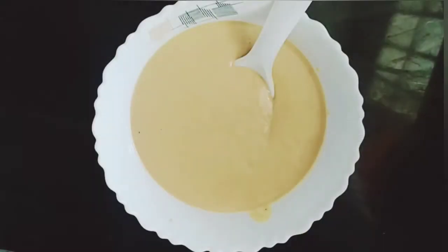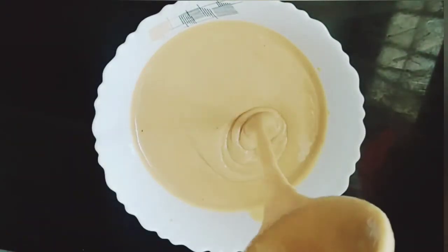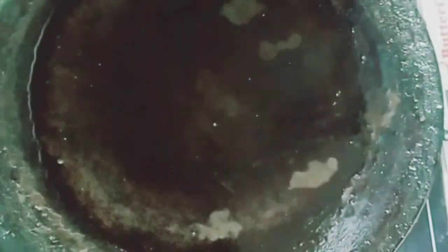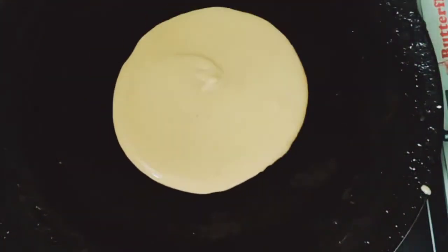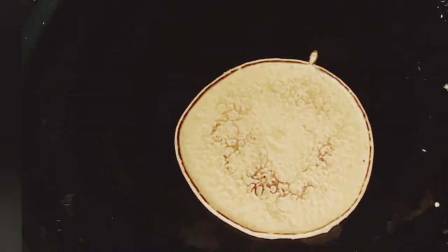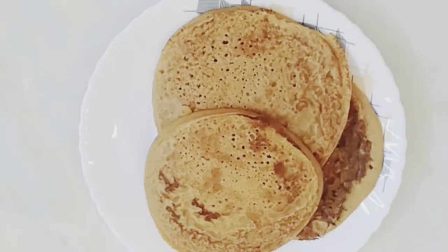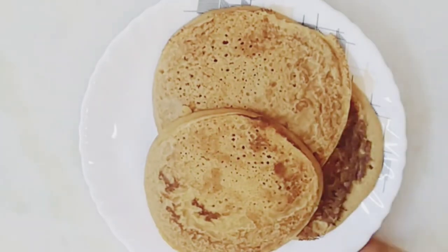Let's cook the pan. After checking the thickness of the pan, let's cook the pan. If you want to try it again, try it again.